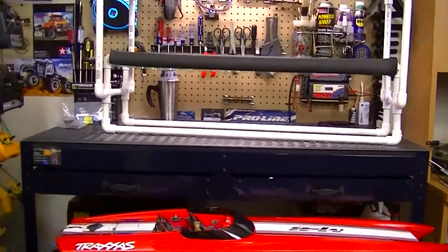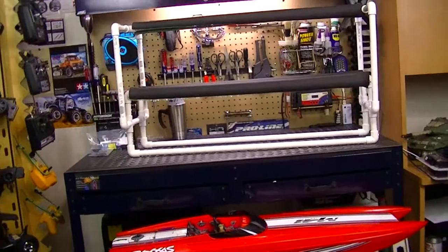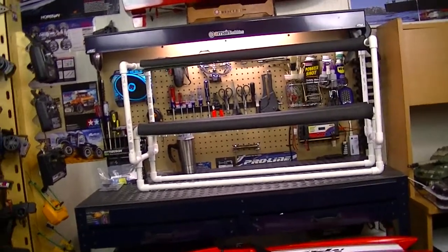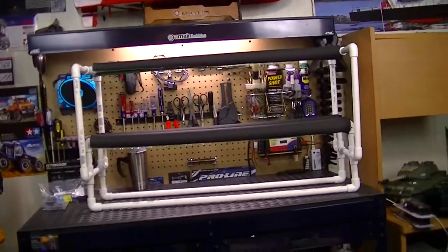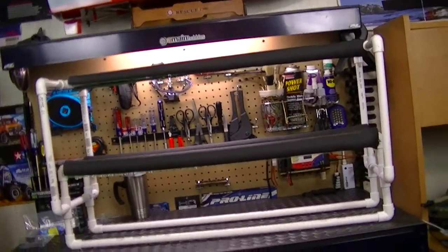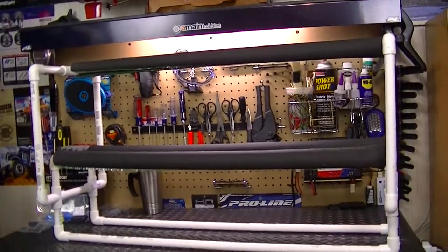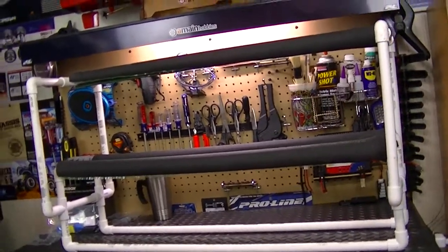I wanted to come up with a way of transporting this boat to and from the water and from the house, and I came up with this neat little design. This is made out of completely PVC plastic piping that you can get at any plumbing store or hardware store — Lowe's, Home Depot, and so on.